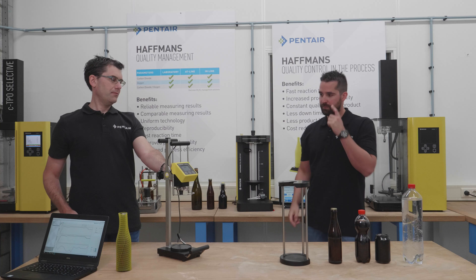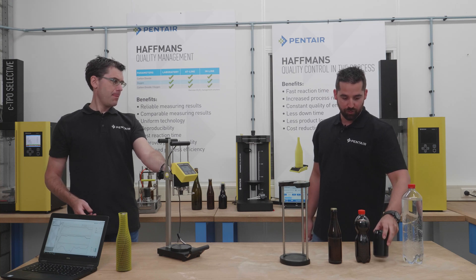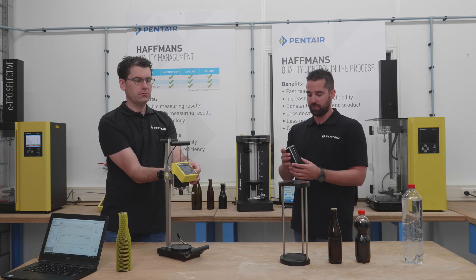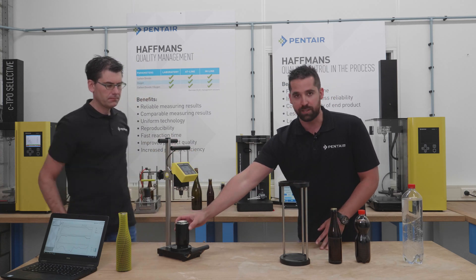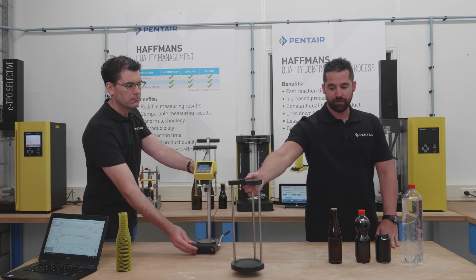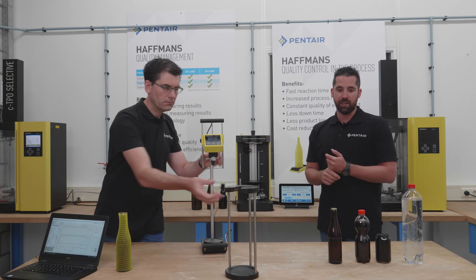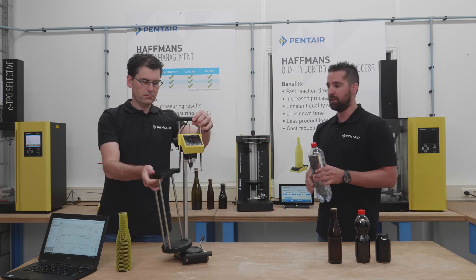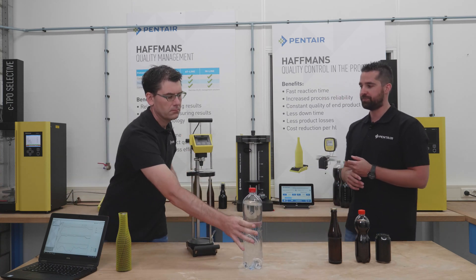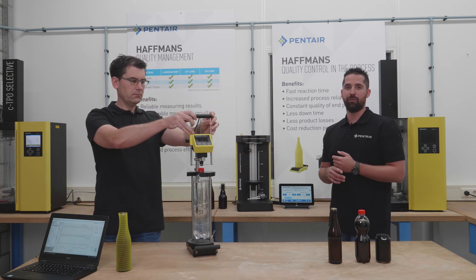There are still some beverage containers here on the table — can we measure them as well? For cans, it's the same measurement procedure as for bottles. You only turn them upside down, place them on the platform, adjust the height, and it's the same process. For PET bottles, we have an add-on called the PAT holder. You can put it inside the ICC, and if you have different sizes of PET bottles, you can place them inside the PAT holder. If you remove the brackets, you can perform a measurement on it.